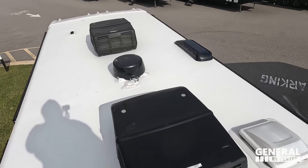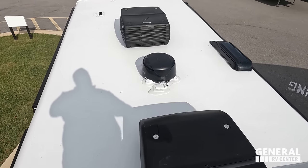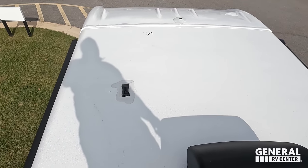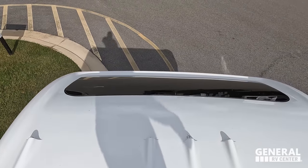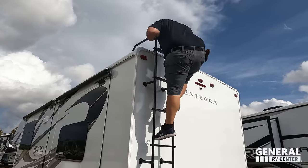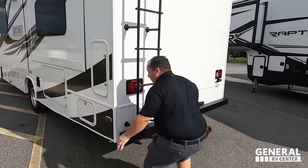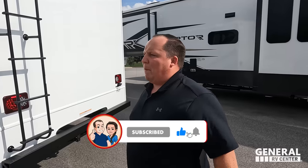Up on the roof you can see it's a nice one-piece fully walkable fiberglass roof. There are not one but two air conditioning units up here. There's a Winegard digital antenna, and it is prepped for solar. From up here you can also see that awesome front windshield.